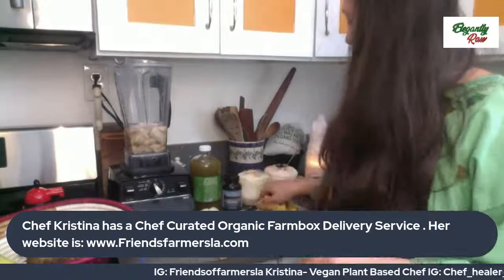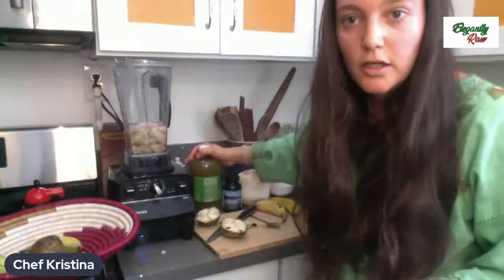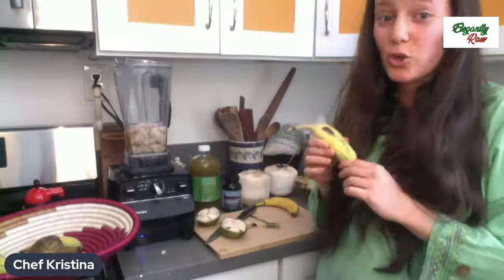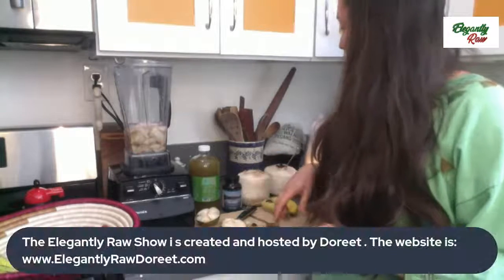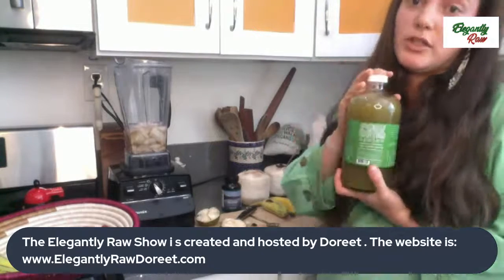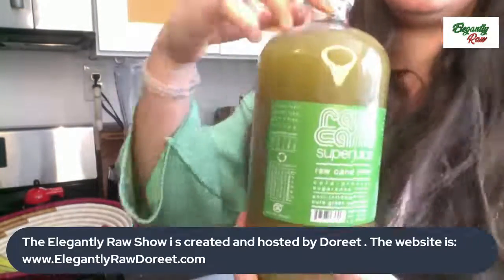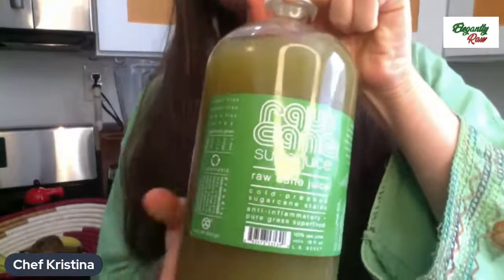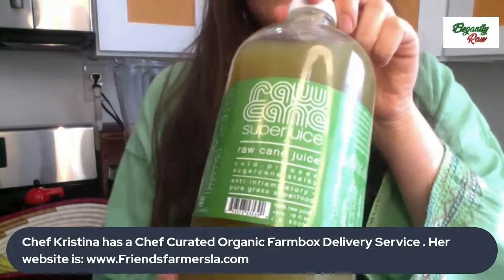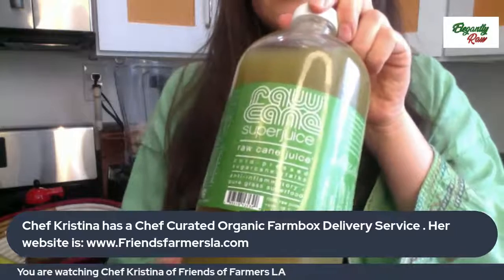If you're going to use a Cavendish banana, I would highly recommend adding one date to this just to give it the cotton candy flavor even more, because these Brazilian bananas are so flavorful. The other amazing ingredient in this smoothie is this raw cane super juice. It is an amazing ingredient — raw, unadulterated cane juice, cold pressed. It's amazing, and you can purchase it on the rawcanesuperjuice.com website.